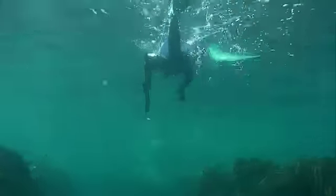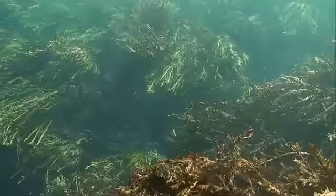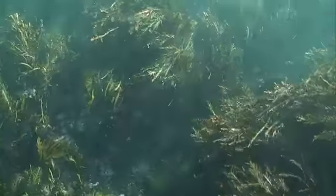This type of reef system and weed are perfect for our target species. The hunter's on. Butterfish use the weed to hide in or under, making for challenging hunting.